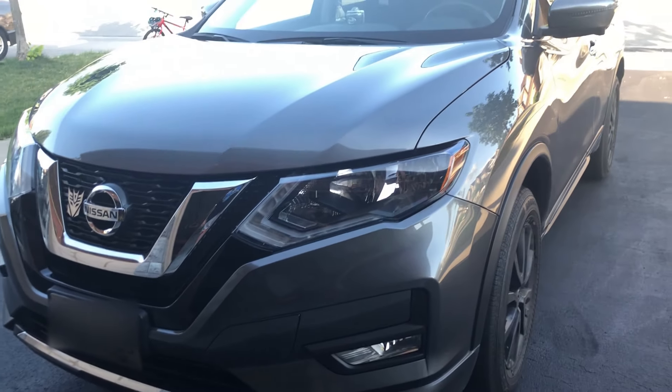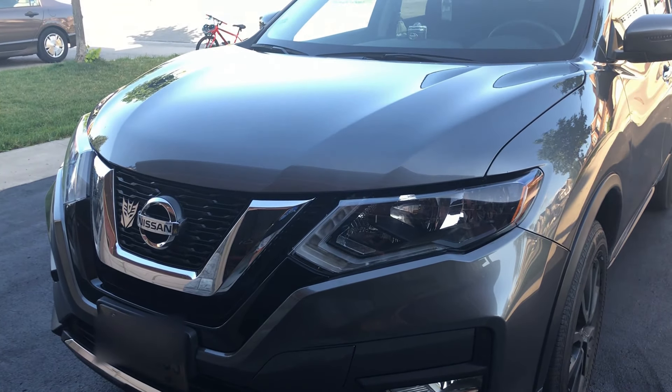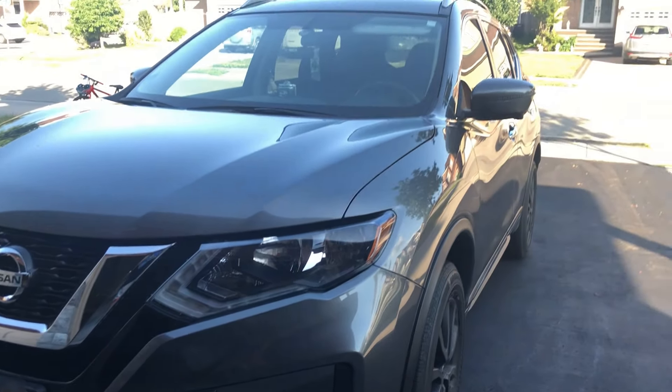Hi everyone, hope you can hear me. I'm just doing a tour of my car in the daytime and an update of it.